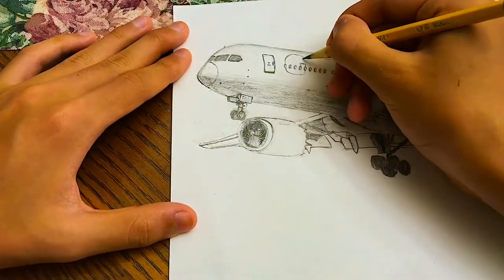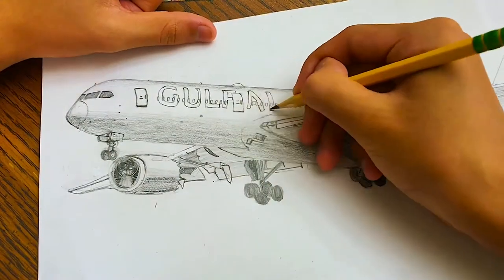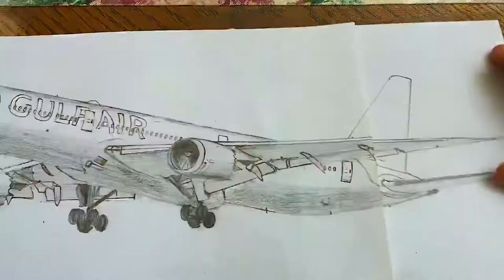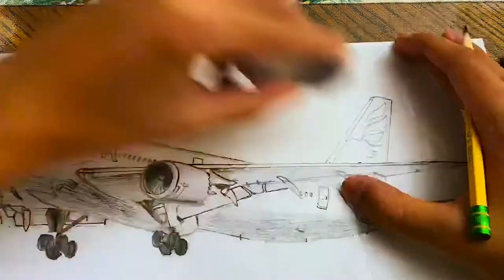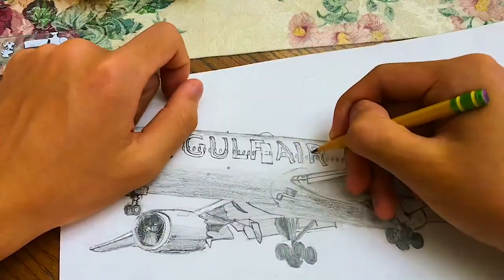And from here we're gonna start working on the livery. In this drawing I think the most challenging thing will be drawing the gold eagle on the vertical stabilizer. It's fairly complicated but really beautiful.